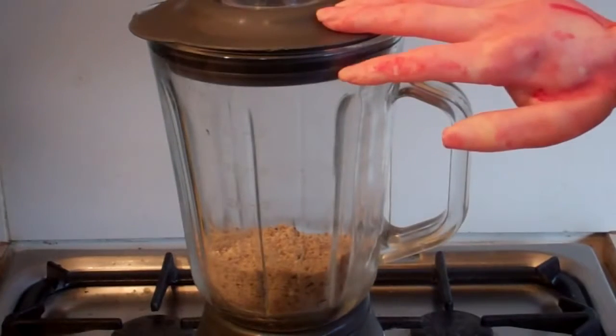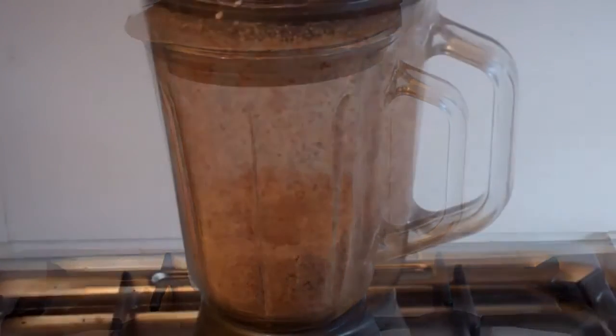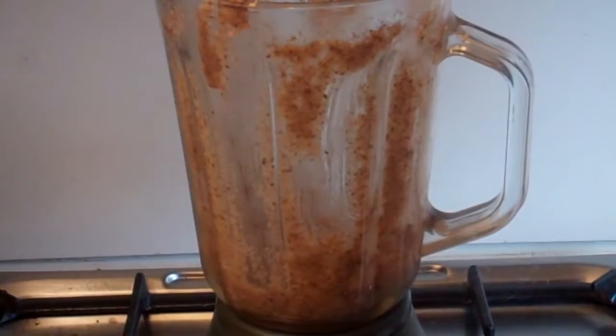Now put the lid on and turn it on to high. Alright, that's looking pretty good. As you can see, it's starting to liquefy.